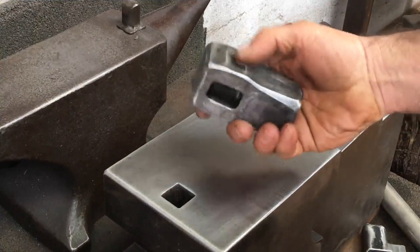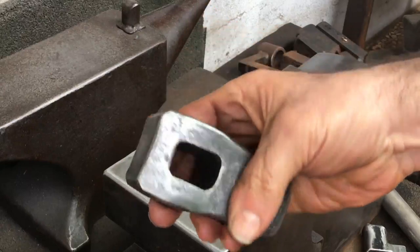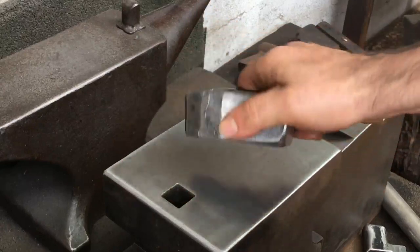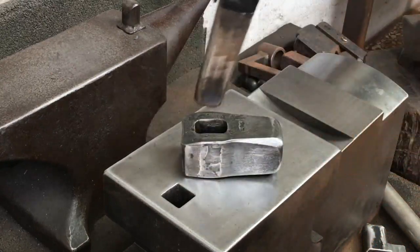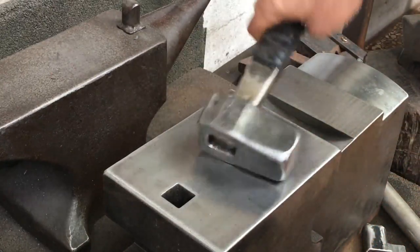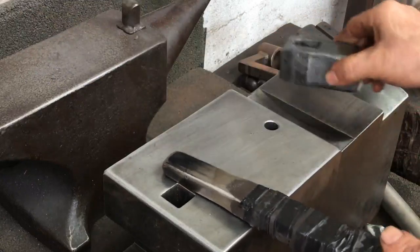I always cut, shave, and shape my hammer handles by hand. Here's a completed hammerhead and this is my final drift. I was thinking how can I be more consistent with the part of the handle that's in the eye.